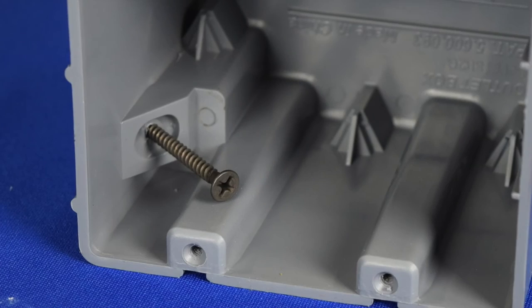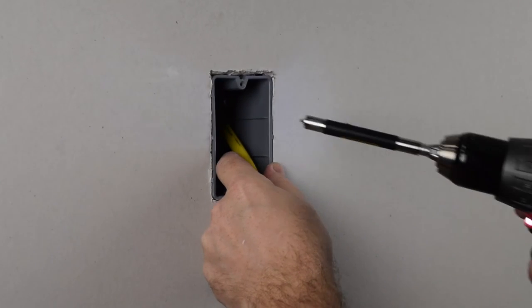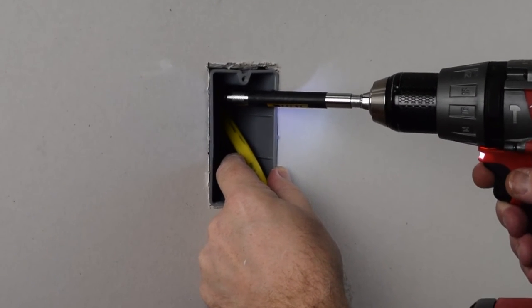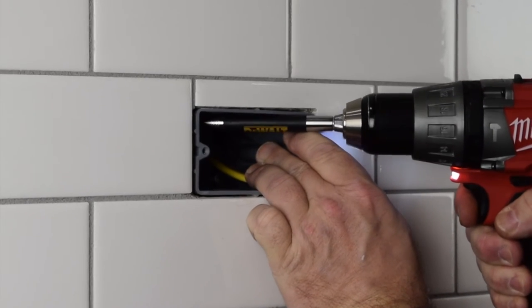Smart Box products feature our patented interior heavy-duty 42-pound mounting screws that allow the box to be easily adjusted for different drywall thicknesses or for the added thickness that comes with a tile backsplash or wall treatment.